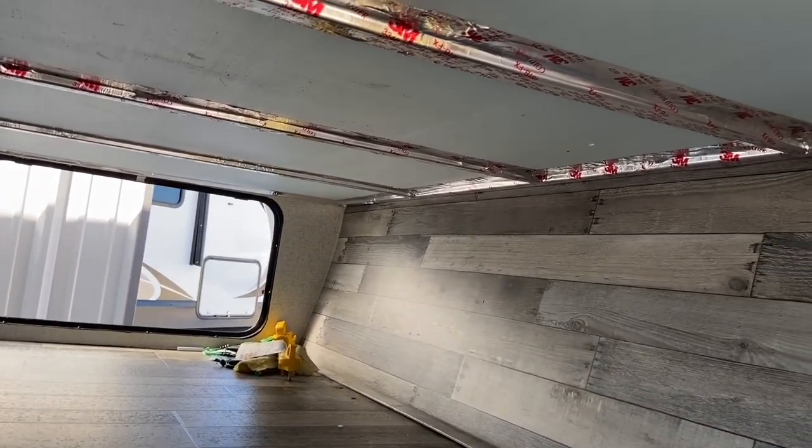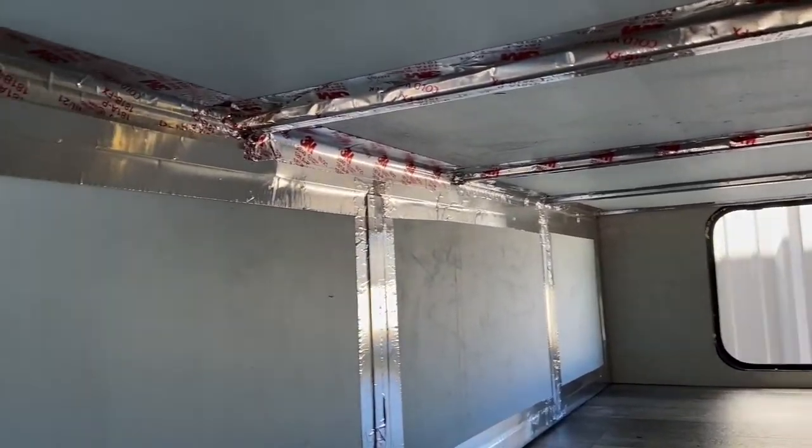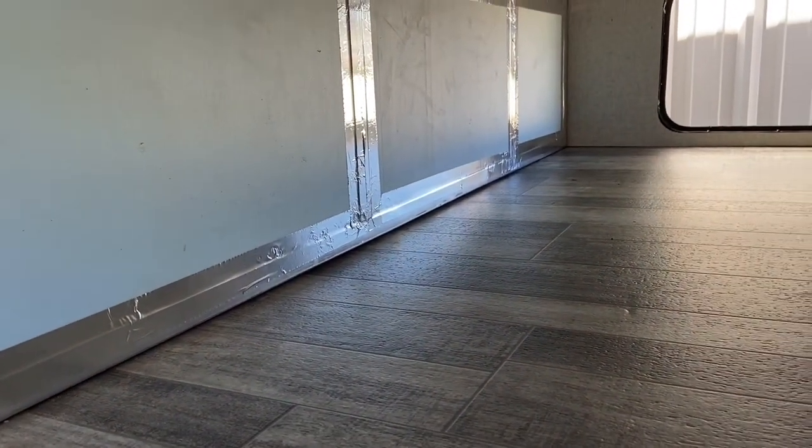This project took me about two and a half to three hours — a nice quick one. Now all I've got to do is get the basement back in order, and that is all. Thanks for watching.